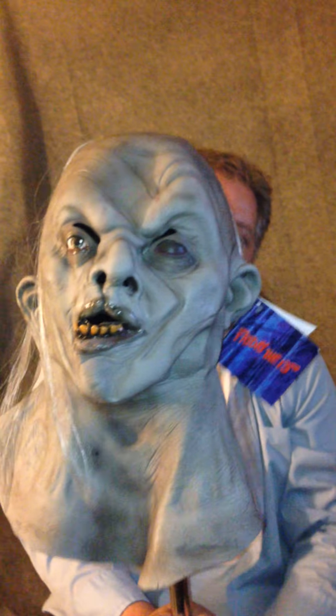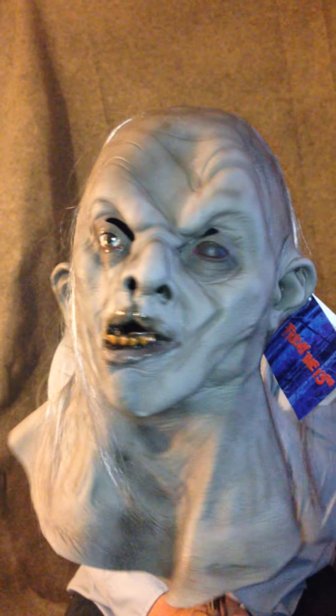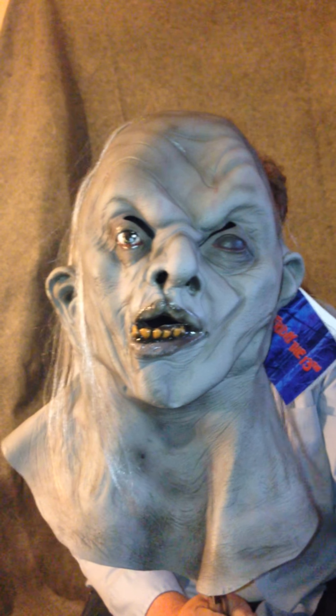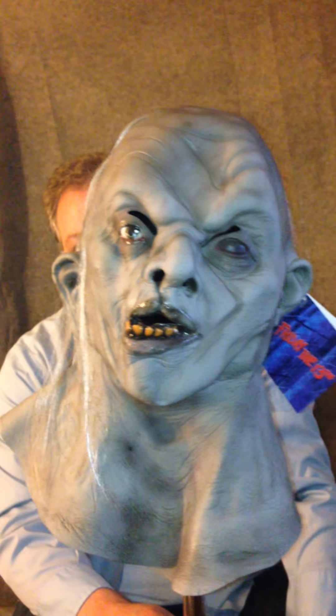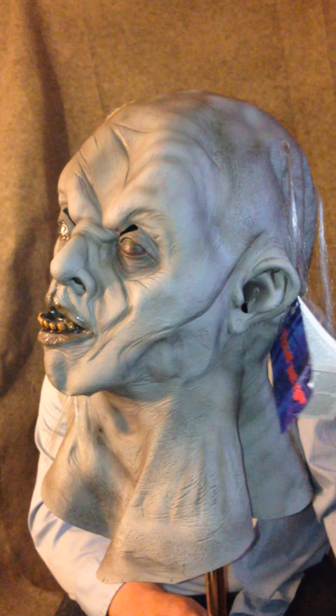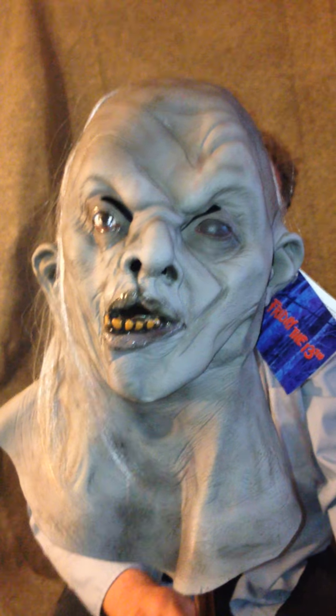You take the mask off and you've got the full-on Jason head. It's pretty detailed, it looks pretty good. It doesn't fit well — I'll show you in a minute how well it doesn't fit — but it still does look pretty creepy. They didn't do too bad of a job on the art and the detail of it all.